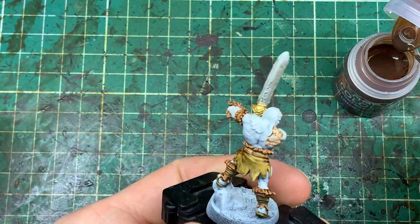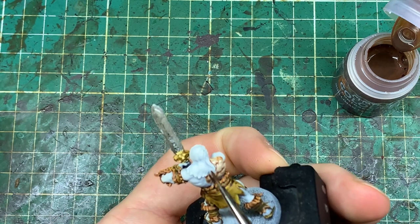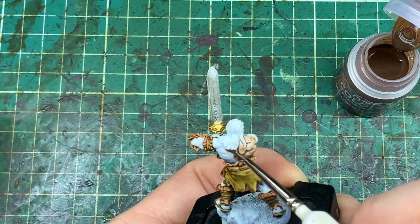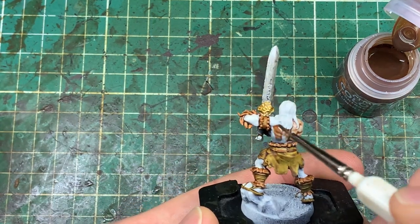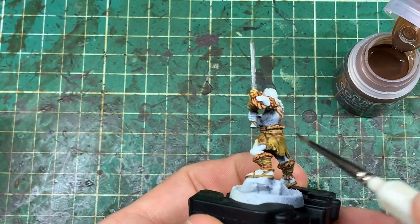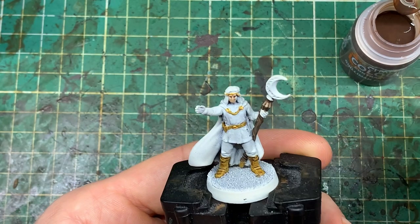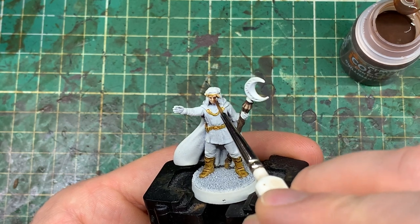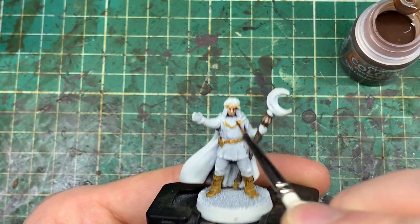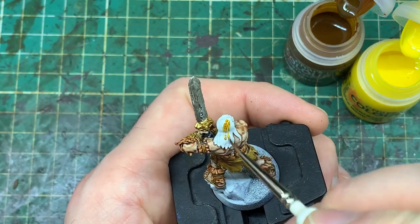Now we're covering the entire Barbarian model in the Gulliman Flesh colour. When you're putting this on, quite a large volume will let it pool into the muscular cracks or crevices. If you do a single thinner layer, he'll end up with a lot more pale flesh. You could put multiple layers on — each layer will darken the flesh up. So it depends on how dark a skin tone you want. I did two layers: the first layer was relatively thick and let it pool a little bit, the second was very, very thin, put on before the wash just to add a little depth.